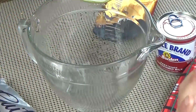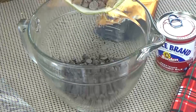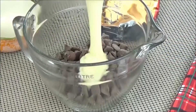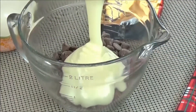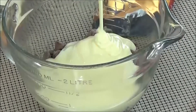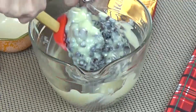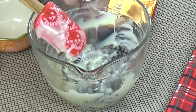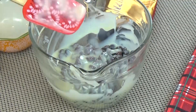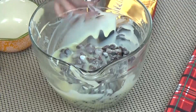Next, in a microwave-safe bowl I'm going to add half a bag of milk chocolate chips and about half a bag of semi-sweet chocolate chips. Then I'll add the entire 14-ounce can of sweetened condensed milk — and you know when you add sweetened condensed milk to a recipe it's going to be good. I'm going to microwave this for about 45 seconds, take it out, stir it up, and put it back in for another 45 seconds or until it's melted. Be careful not to burn the chocolate — that would be gross.